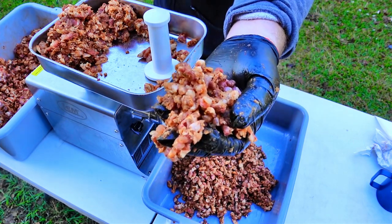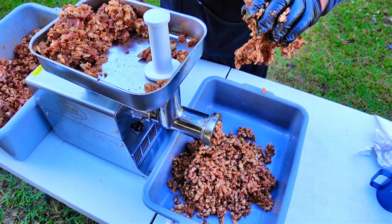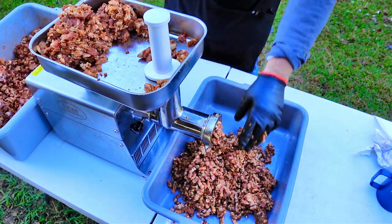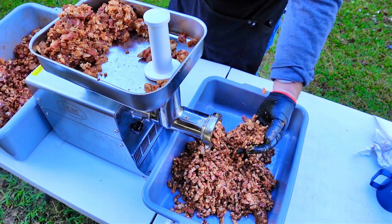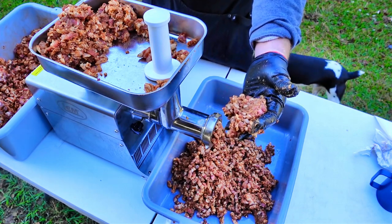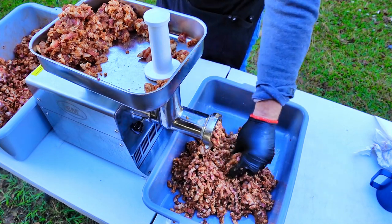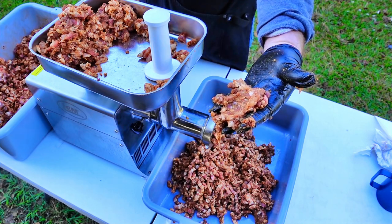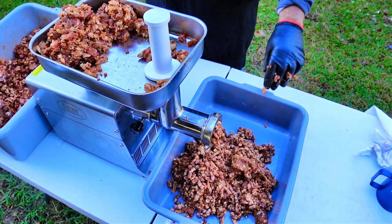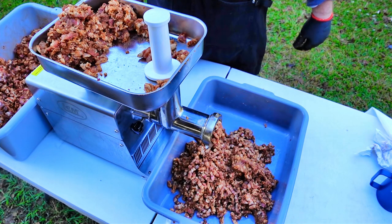And that's what it's looking like right there — it's already got some tackiness to it and is sticking to my glove, which is a good thing. That means our cure set in and all of our binders set in too. Sugar with the cure salt, the water, and everything in the mix will help it form a natural binder. We'll also put some milk powder in to get an even better bind. I'm going to finish grinding this up and the next time you see me we'll be stuffing.